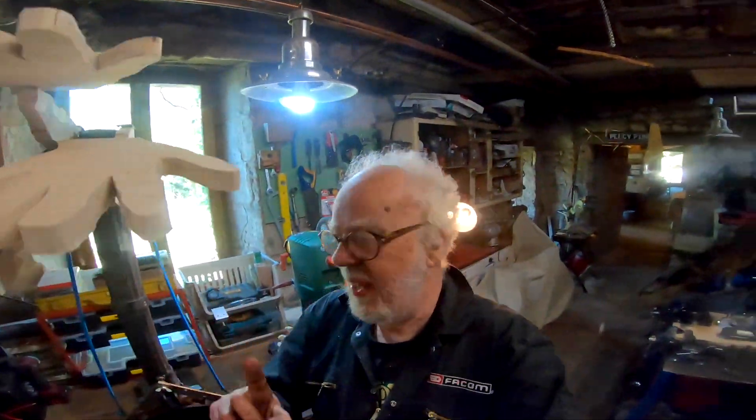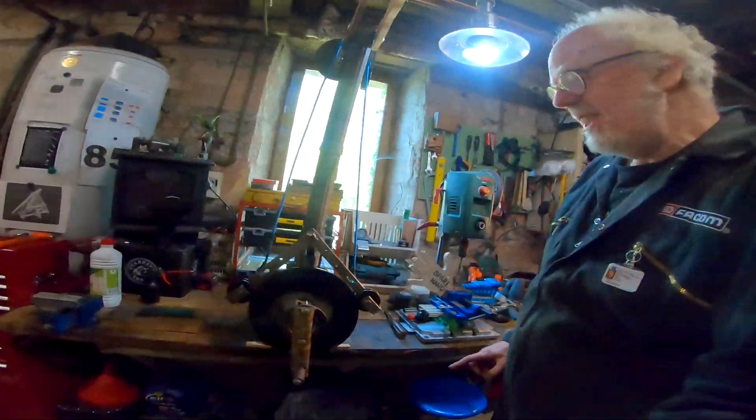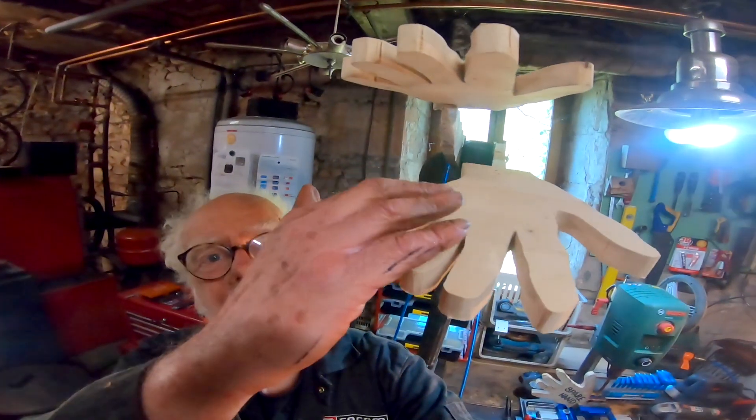Hey and welcome back lovely people. Lockdown woodwork continues with this amazing contraption — this is the applause machine. Forget getting paid by YouTube, watch this.